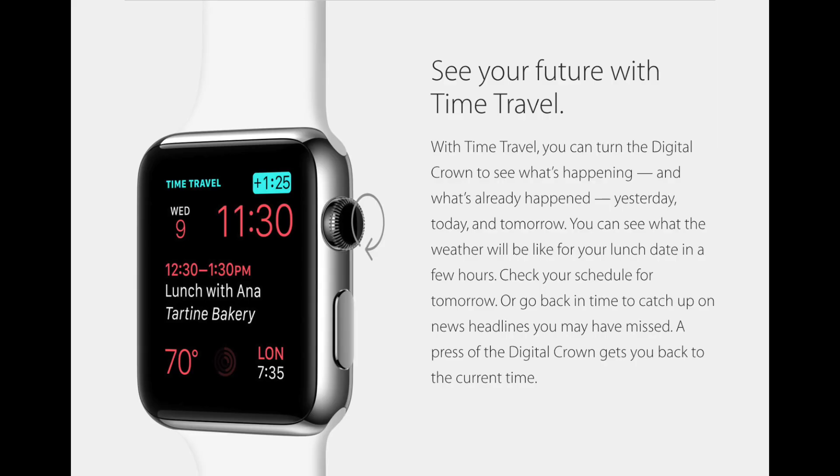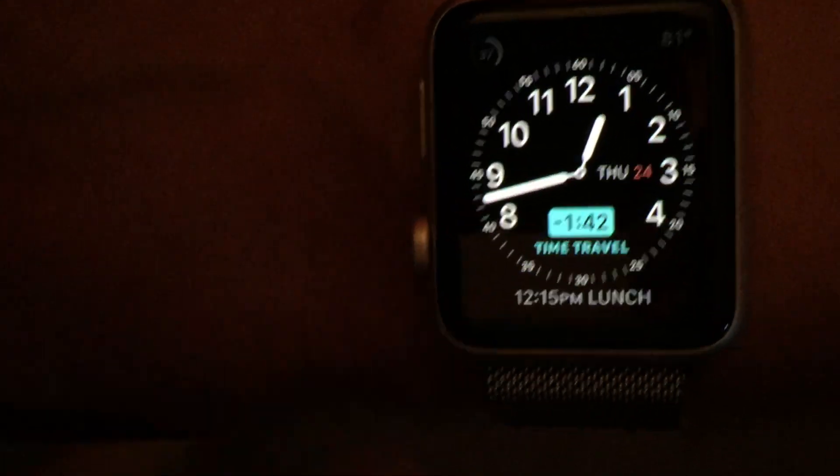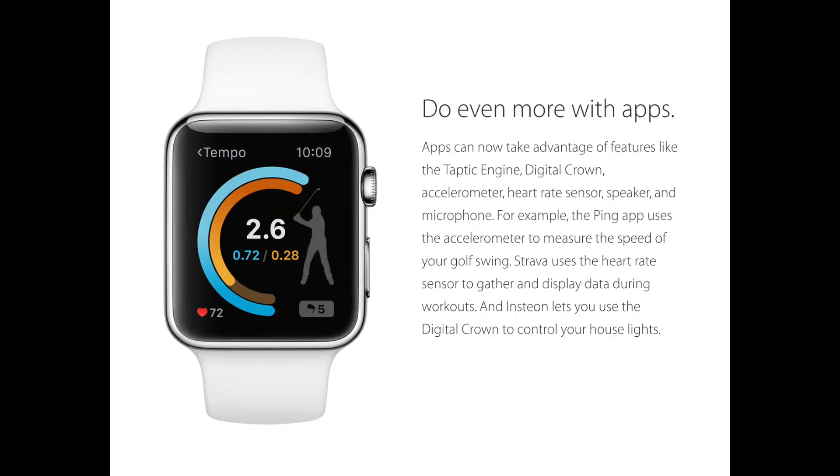Another great feature called Time Travel has been added, which allows you to rotate the crown on the watch to see future events coming up on your calendar or previous events. The watch will also have tetherless Wi-Fi now, which means it can connect to the internet without the use of your phone if necessary. Apple is also allowing third-party native apps to run directly on the watch with access to all of the sensors.